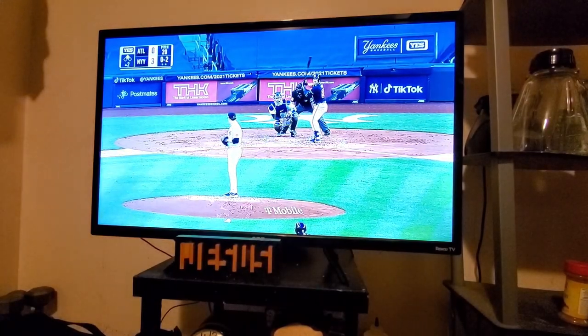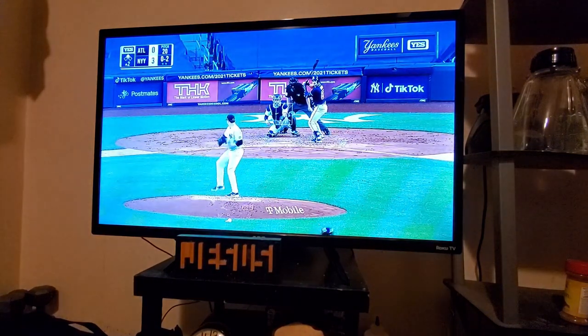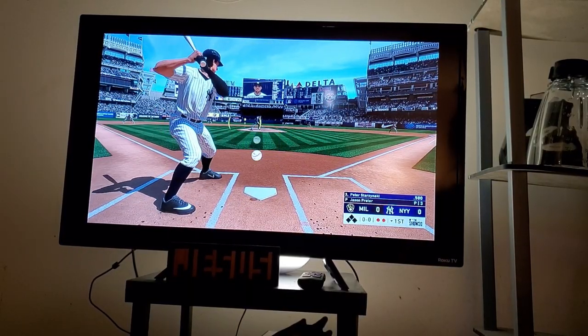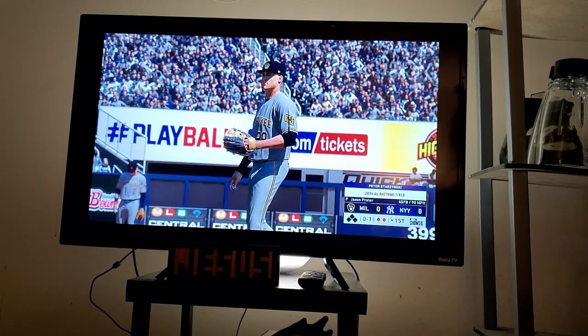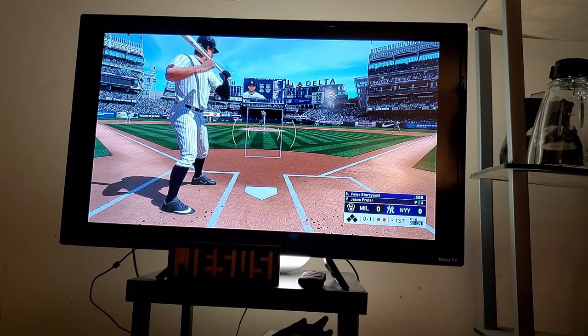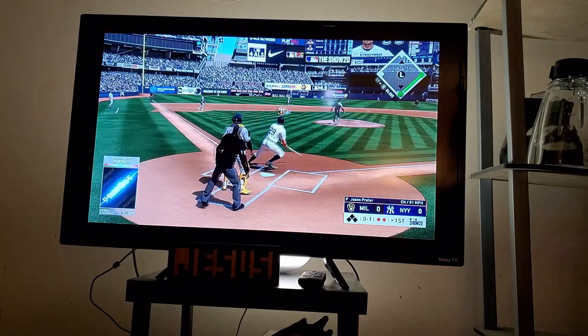The screen comes with a 60Hz refresh rate, but it does not provide completely accurate colors. When watching a baseball game, I noticed that a lot of the colors were completely overblown in some situations. And playing video games, you notice that most colors are not accurate — in fact, a lot of them seem to be dark. You can see me here playing MLB The Show 20, and you can see that the crowd is not really the best color accurate.